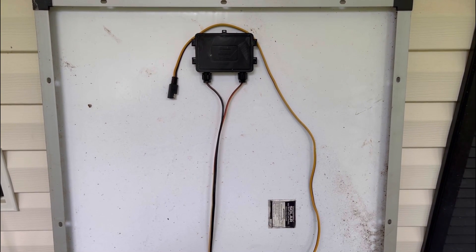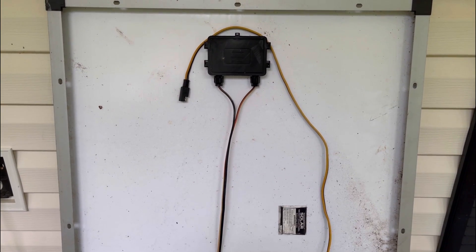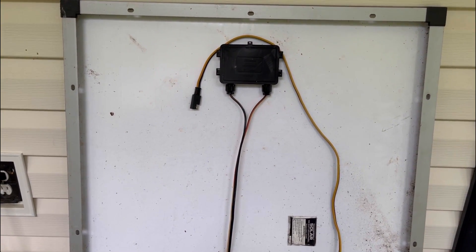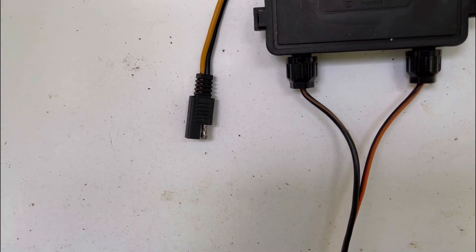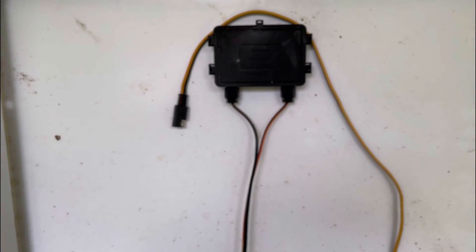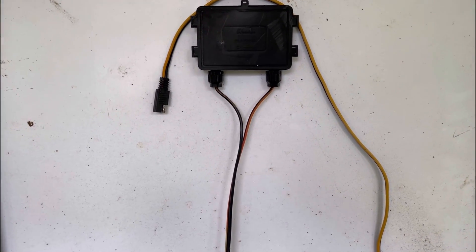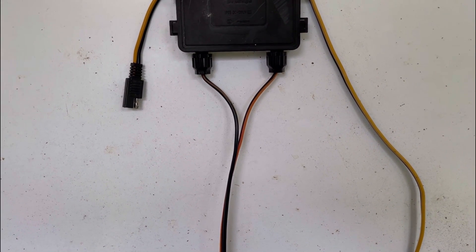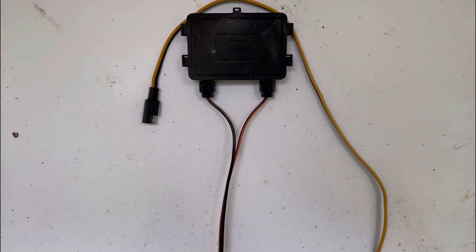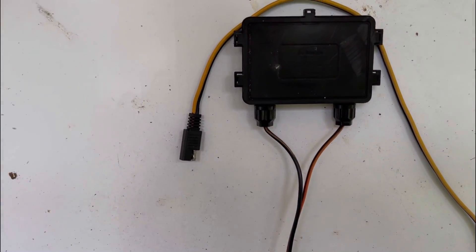Welcome back. If you own a Harbor Freight solar panel — the Thunderbolt 100 watt — you're familiar with their style of connections, the SAE connector. While it's okay to use in small setups, this wire is generally too small and the connections tend to overheat when you start bumping up the amperage. We're going to show you how to connect new wires into this junction box.